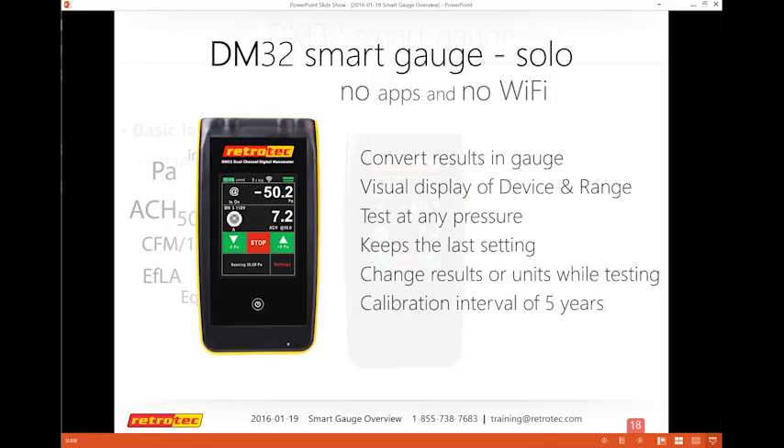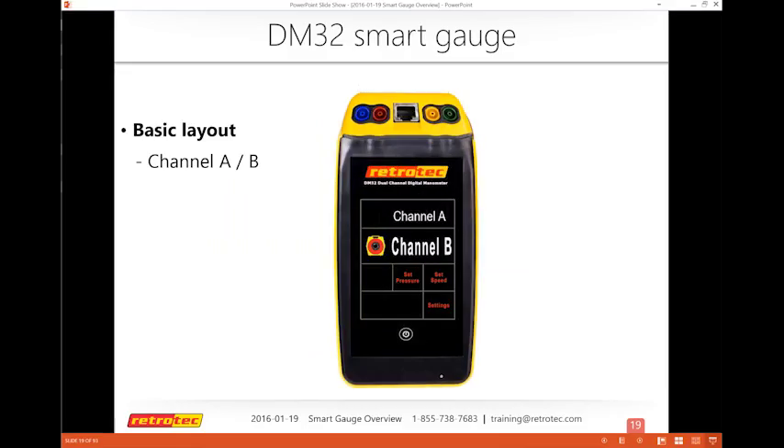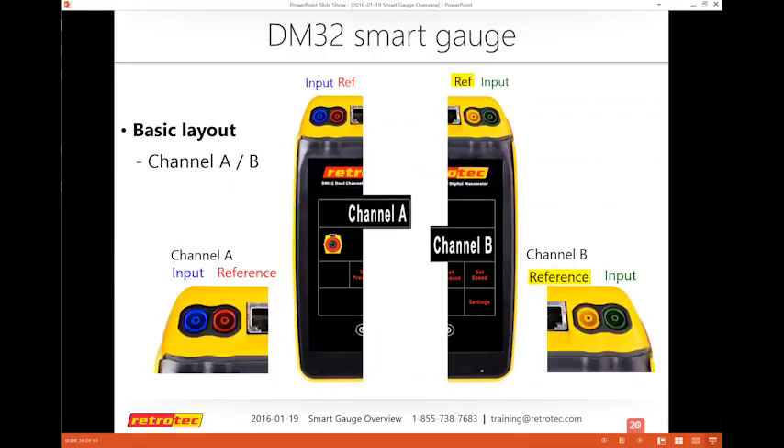Most of what we're going to talk about today is what the gauge does by itself. You may or may not have one that's Wi-Fi, and everything we'll talk about today applies regardless. So there's a basic layout — channel A and channel B. This is actually a two-channel gauge, so there are essentially two gauges in one.